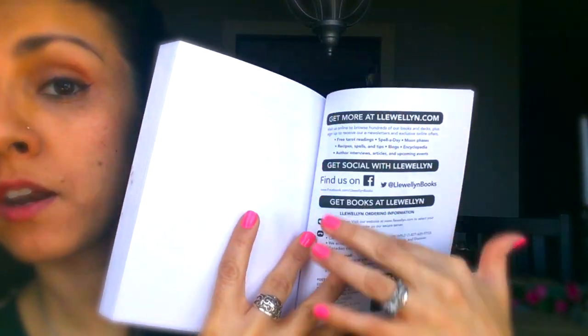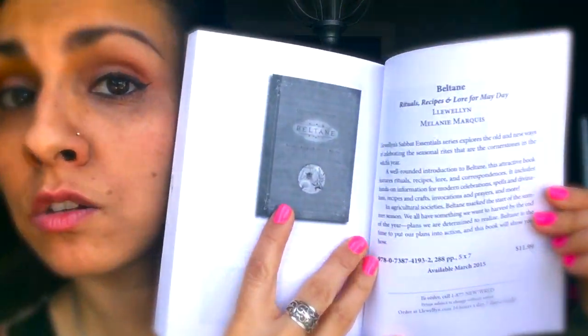The book also tells you where you can find all of Llewellyn's stuff on social media, and gives a rundown of the other Sabbath Essentials books. Just to read the back: 'Ostara, also known as the Spring Equinox, is a time of renewal, a time to plant seeds as the Earth once again comes to life. This guide shows you how to perform rituals and work magic to renew your power and passion for living and growing. It contains rituals, recipes, lore, spells, divination, crafts, correspondences, invocations, prayers, and meditation. Llewellyn's Sabbath Essentials explores the old and new ways of celebrating the seasonal rites that are the cornerstones of the Witch's Year.' It's a celebration of the returning sunlight and the bursting forth of the birds, bees, trees, flowers, and fairies — can't forget the fairies.